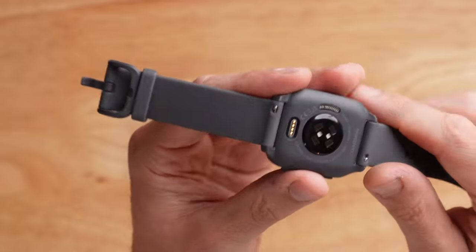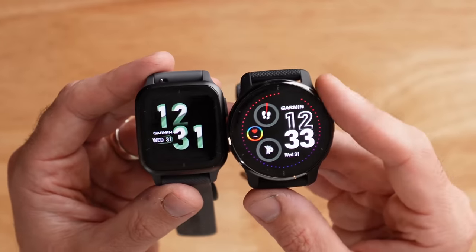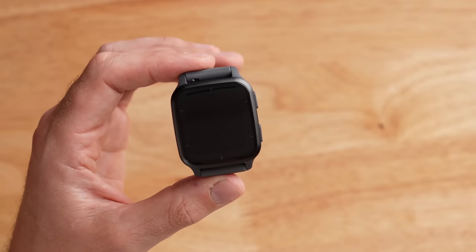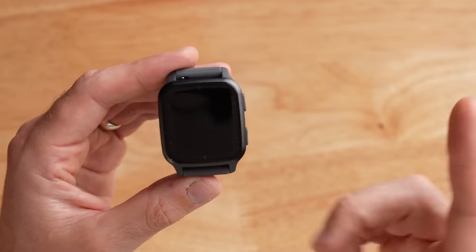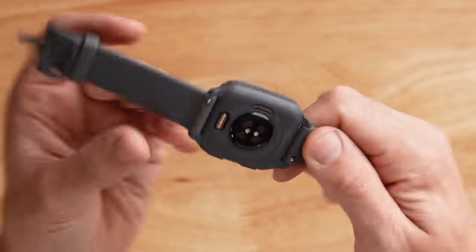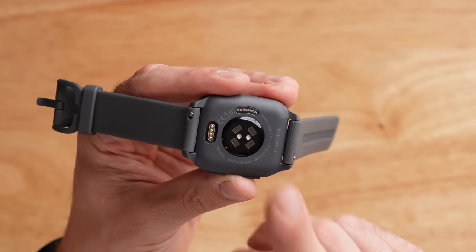The Venue SQ2 has quick release bands on the back that you can pop off and replace with any industry standard 20mm quick release band. It comes in at just 38 grams, extremely light compared to the Venue 2 Plus at 51 grams. Just like basically every Garmin, it's waterproof to five atmospheres or 50 meters. Sensors include a built-in compass, accelerometer, optical heart rate sensor, and an SPO2 sensor for blood oxygen saturation.